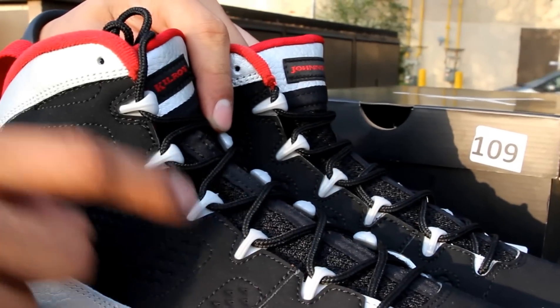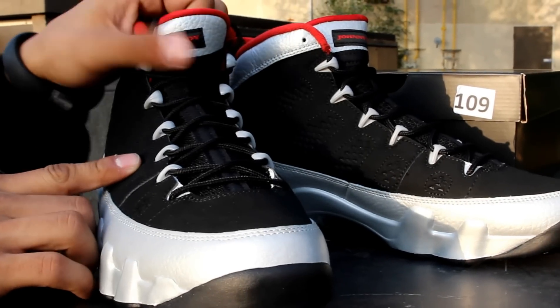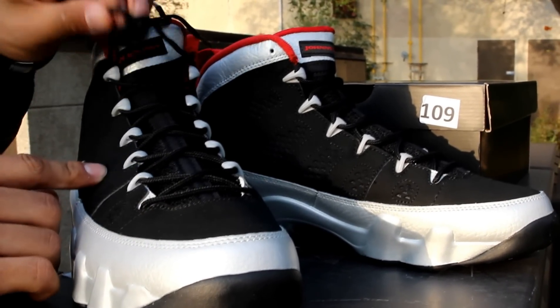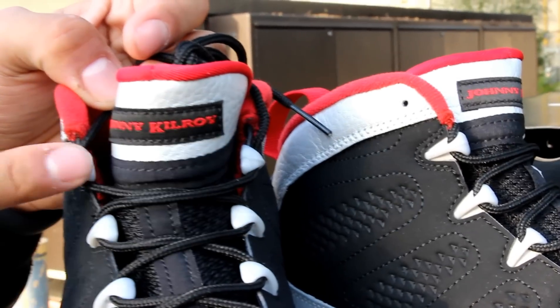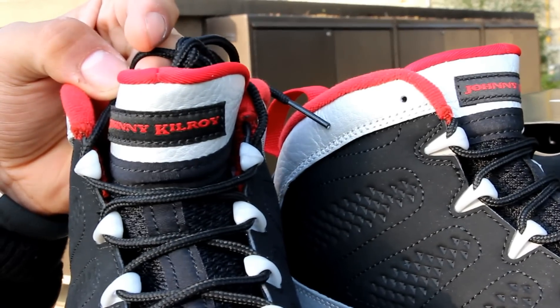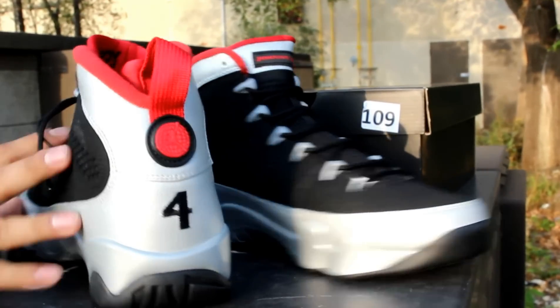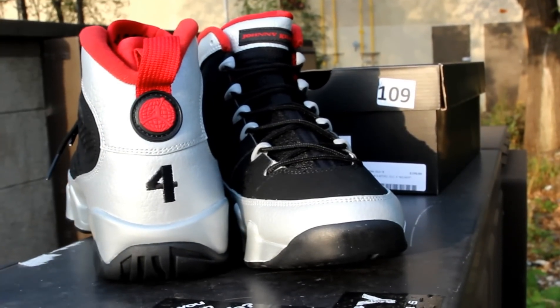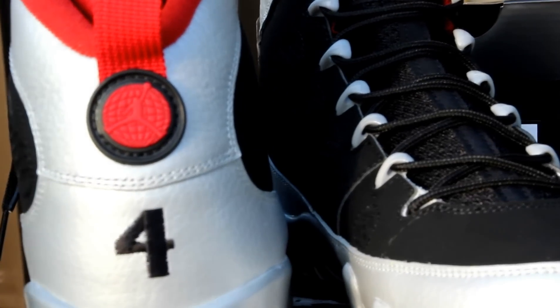You also got silver eyelets along the side of the shoe and on the inside as well. You got a black colored mesh tongue followed by some black laces, and instead of 'Air Jordan' you got 'Johnny Kilroy' — which is a really nice detail to the shoe — with that silver contour of tumbled leather. Can't forget the back of the shoe: you got number four, which is Johnny Kilroy's number, and you got the world-famous Jumpman logo with the red pull tab.